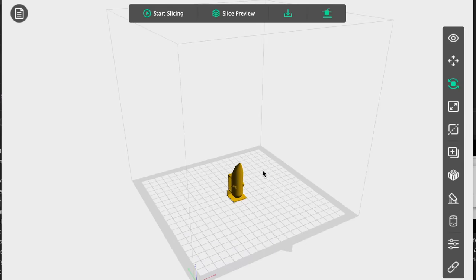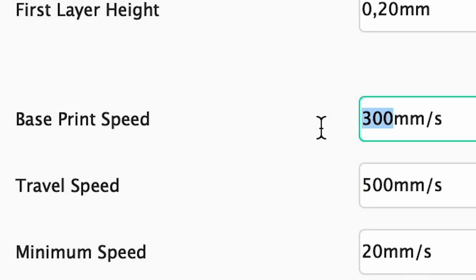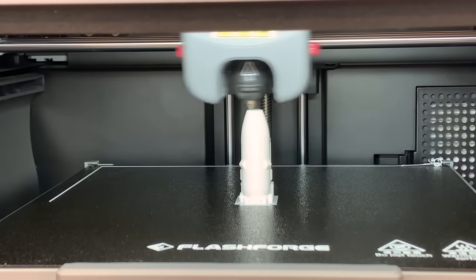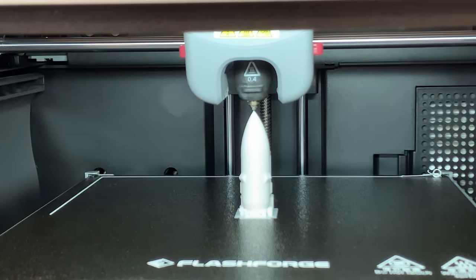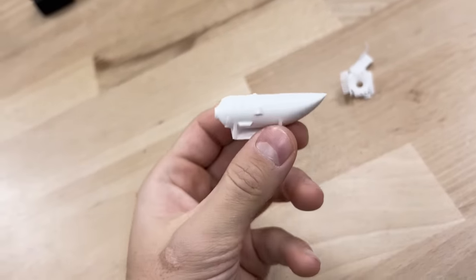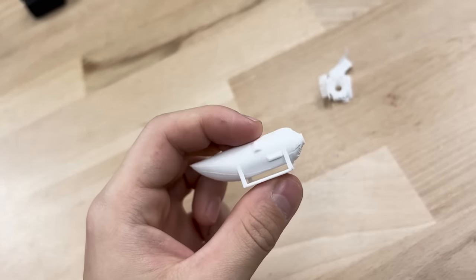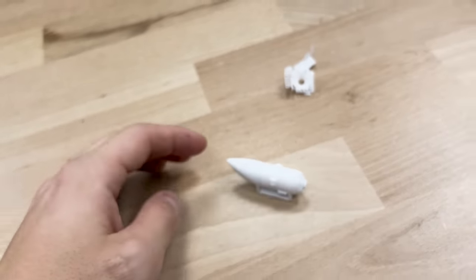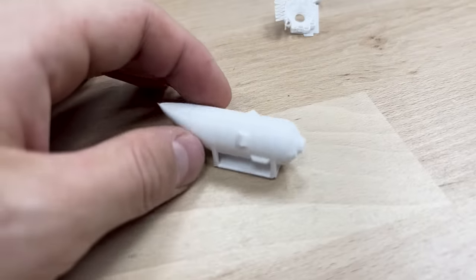I needed to significantly slow down the print settings from 300 mm per second to 80 mm, because I want to ensure good layer adhesion. So here it is — it's quite small, but should be enough for our purpose. If any one of our FDM 3D prints is supposed to be waterproof right out of the printer, it's this one.